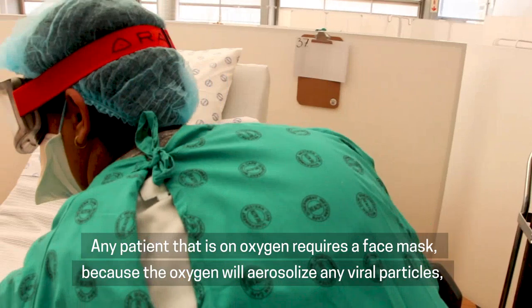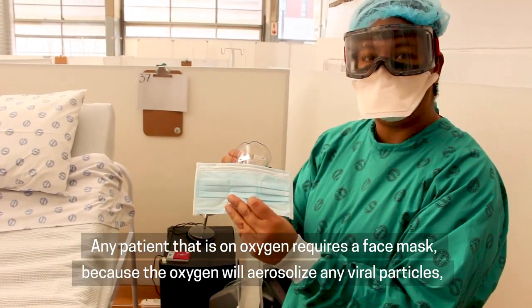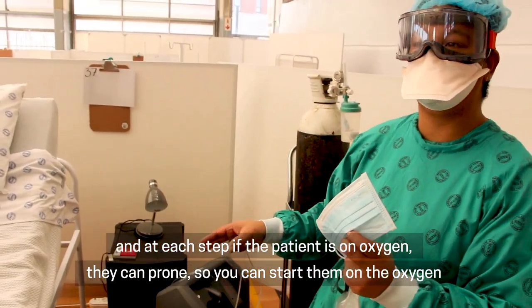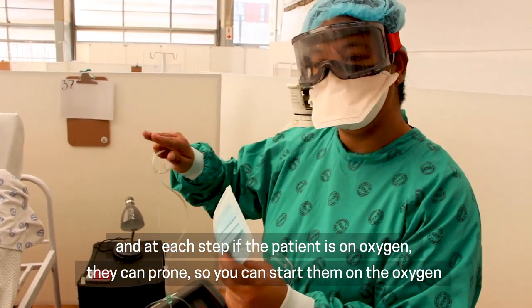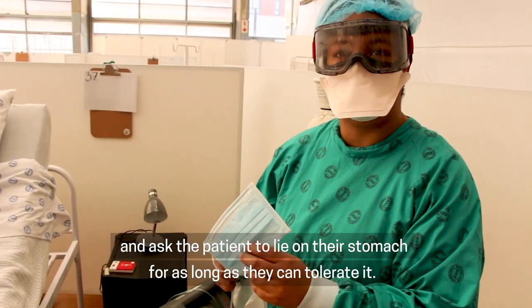Any patient that is on oxygen requires a face mask, because the oxygen will aerosolize any viral particles. At each step, if the patient is on oxygen, they can prone. You can start them on the oxygen and ask the patient to lie on their stomach for as long as they can tolerate it.